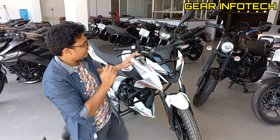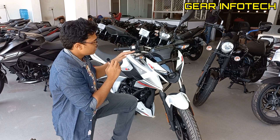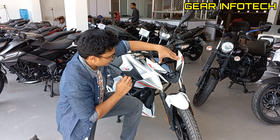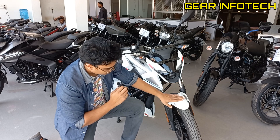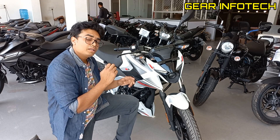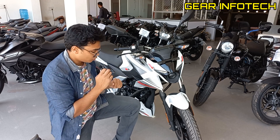The side turn indicators — the placing is quite nice, and they are protected by the handlebars themselves because of the good placement. Nice number plate space right here. Telescopic suspensions right in the front. The mud flap is also quite good. The bike is available in two color options: white and red. This is the white color option and the other one is the red color option.